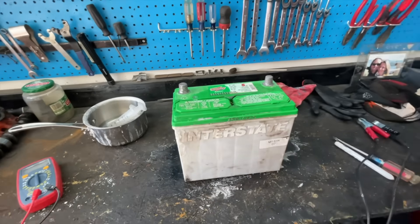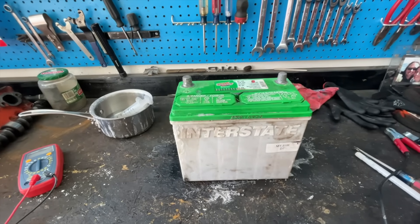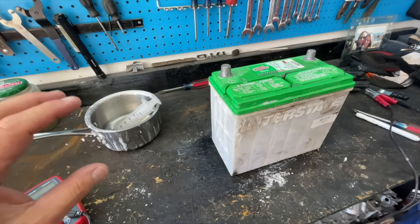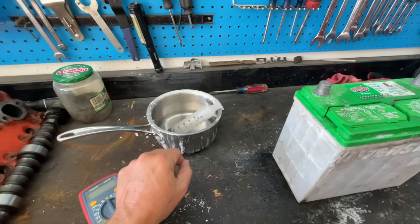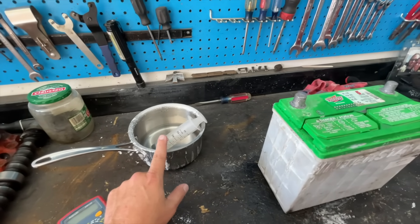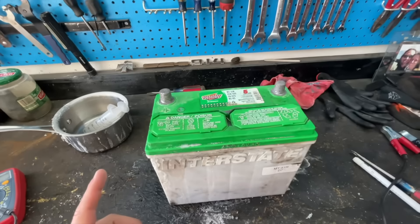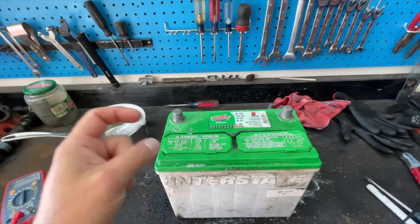We have taken it off the charger. It sat on the charger for two days — 40 hours of charging — and it says it's ready to go. One note: in the first part of the video, I used one 16-ounce bag of Epsom salts for an entire gallon of distilled water and the first time it would not work. So when I went back I used two liters of water and put about eight to nine ounces of Epsom salts per liter, and that seemed to work better — it would take a charge and didn't give me a bad battery reading on the charger. Let me hook up the leads and we'll see, after sitting for a couple of hours, what the voltage is right now.